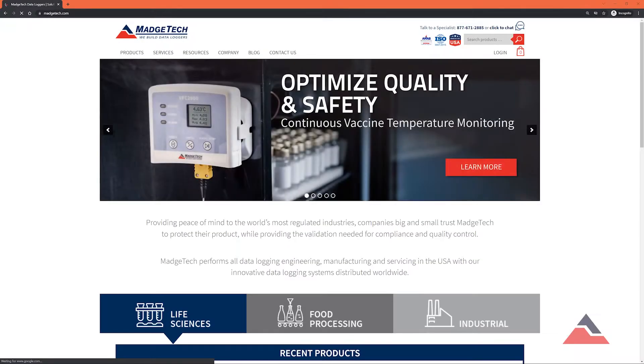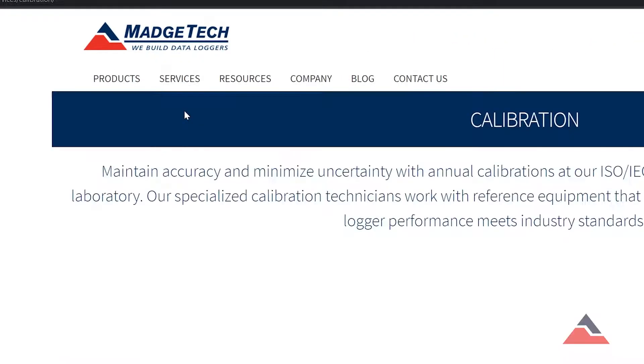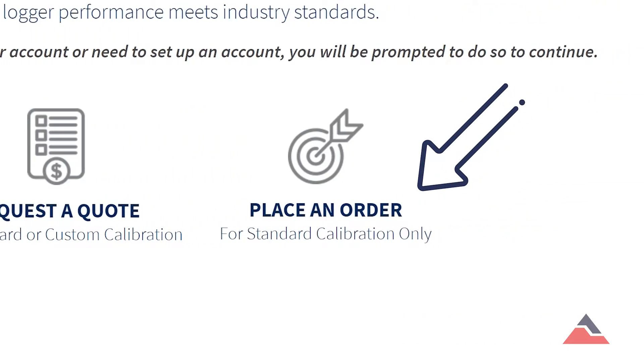To begin the process you must first go to MAJTEC.com, locate the Services tab and select Calibration. In here there are two options. Quotes begins the process with a no-commitment cost estimate and allows for custom calibration points to be requested. Placing an order is a good choice for those seeking a streamlined experience for a standard calibration.